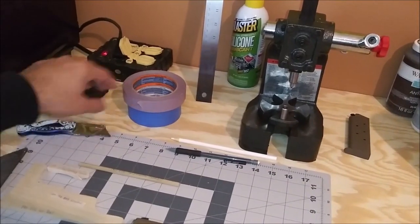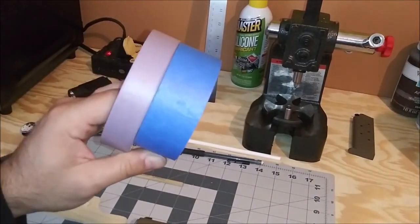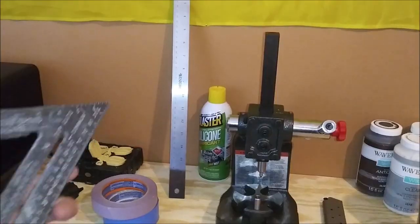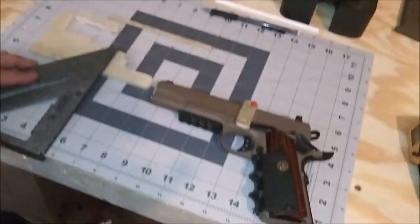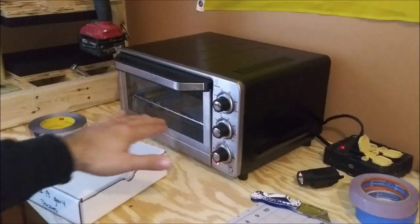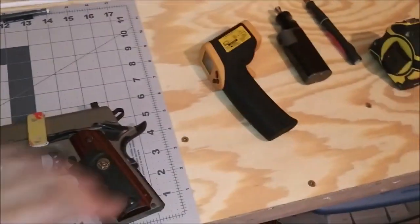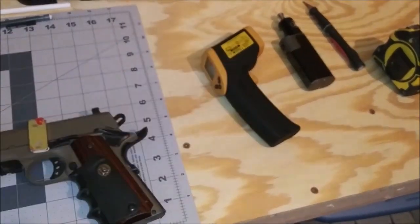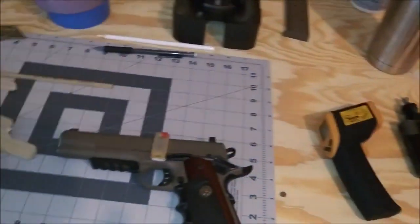We're also going to need some tape — I have some really low-tack masking tape and standard blue painter's tape. We're also going to need a ruler or some type of straight edge. I also have one of these that I can hook to the edge of my bench to keep the lines straight. You're going to need a toaster oven or some form of an oven to cook the Kydex in, and you're also going to need a laser thermometer. Of course, a tape measure is probably handy to have as well.